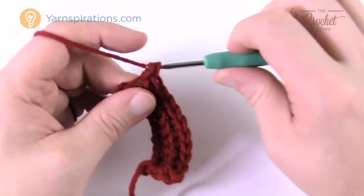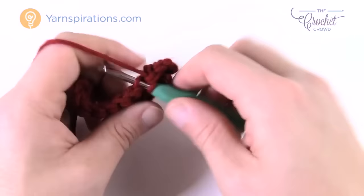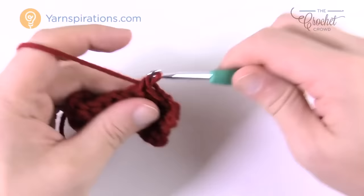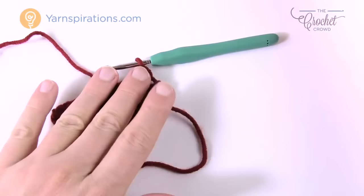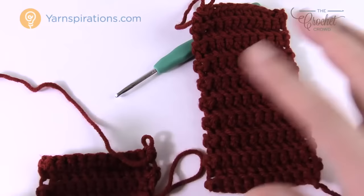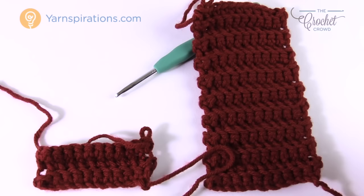Once you get to the other side, turn your work, chain one, and again back loop only. For the 8–10 years you need your cuff to be five inches long. Work on two cuffs at the same time if you can — lay them on top of each other and make sure they match for a perfect set of mittens. Go back and forth until you reach five inches, then we'll start on the main part of the mittens.